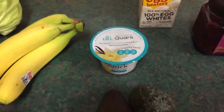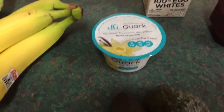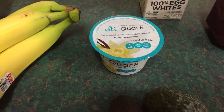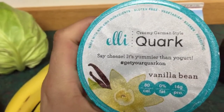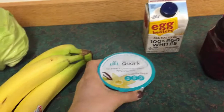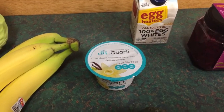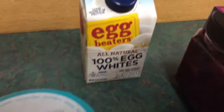I like quark a little bit more than Greek yogurt because it's almost the same consistency but it doesn't have that bitterness that Greek yogurt does. Technically it's a cheese, but if you go to the website — most of you are probably familiar with it — they have a lot of flavors and you can mail-order them. Egg beaters, of course.